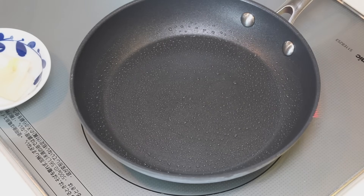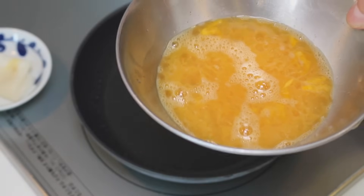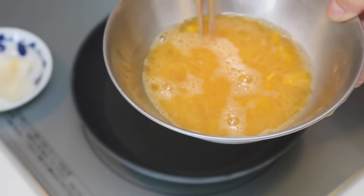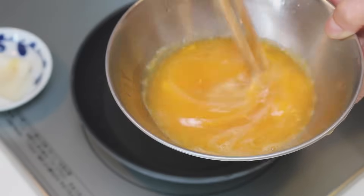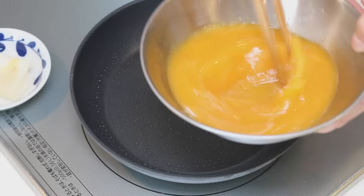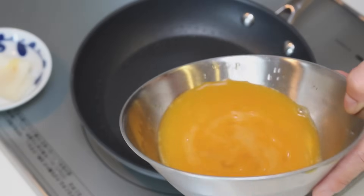The heat is medium. I'm using induction heater here and it's four out of seven. Four layers, so I'm going to add one quarter of the egg mixture into the frying pan. But the sugar is sinking at the bottom, so every time you add, you need to mix it.